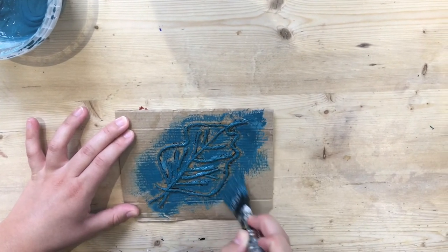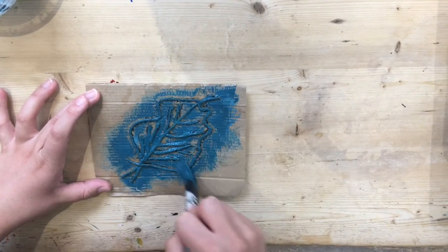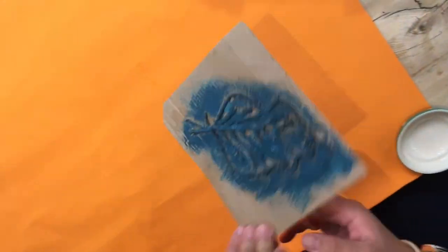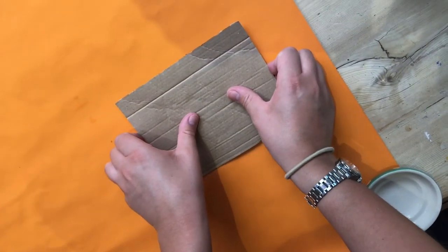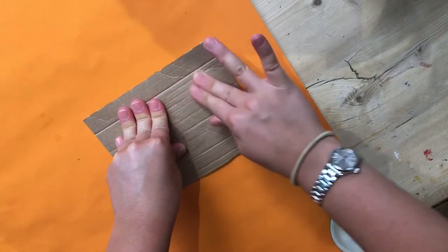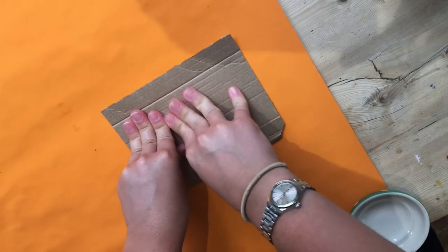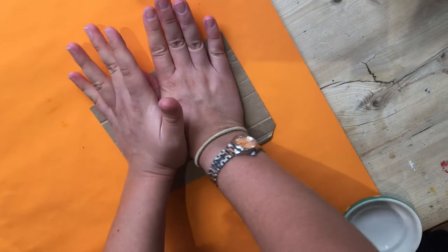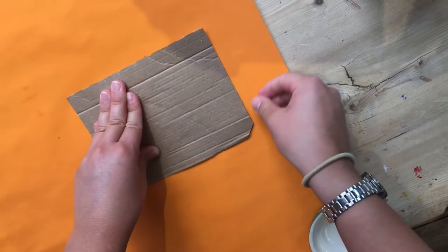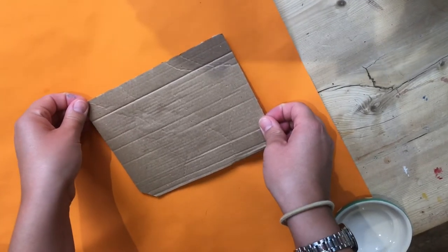It doesn't matter if the paint goes over the edge of the string, because only the sticky-out bits are going to make the print. Move it over to your clean area, then press it down carefully, nice and firmly. Hold it down — don't take it off too quickly, stroke it. Make sure you're pressing all over; you'll be able to feel the string through the cardboard. Make sure you're pressing all over the leaf, and then carefully pull back your printing plate. You should get a leaf.